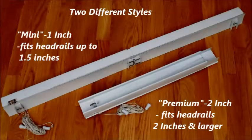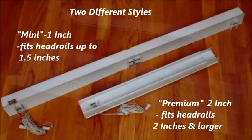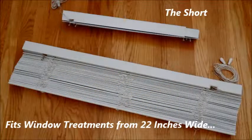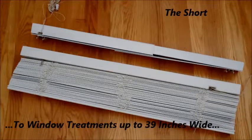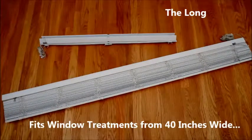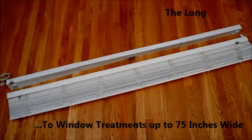Bozheel is available in two different head rail styles: the 1 inch for blinds and shades up to one and a half inches, and the 2 inch for blinds and shades two inches and larger. Each head rail style is available in two different lengths: the short for blinds and shades from 22 inches wide up to 39 and a half inches wide, and the long for blinds and shades from 40 inches wide up to 75 inches wide.